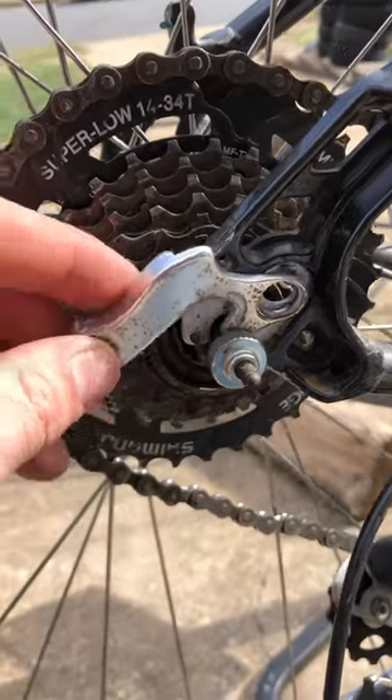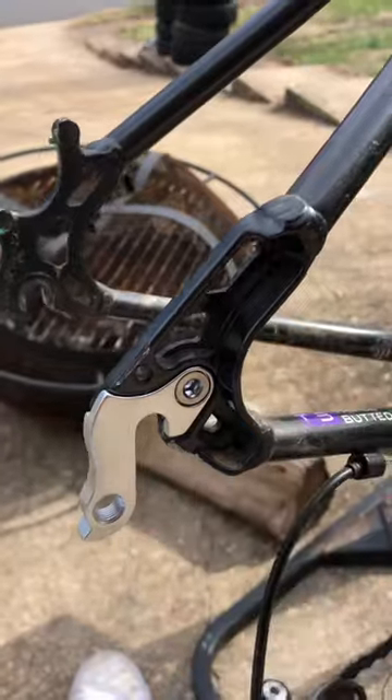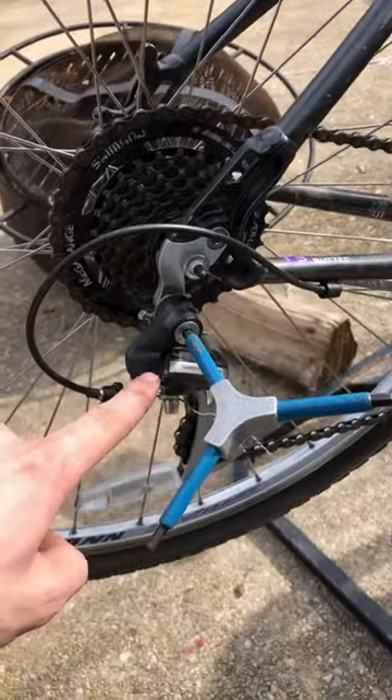With your axle loose it should just pop out like that. Now we're good to go — back wheel's back on, I'm just going to tighten the screw down, and as you can see we're all done.